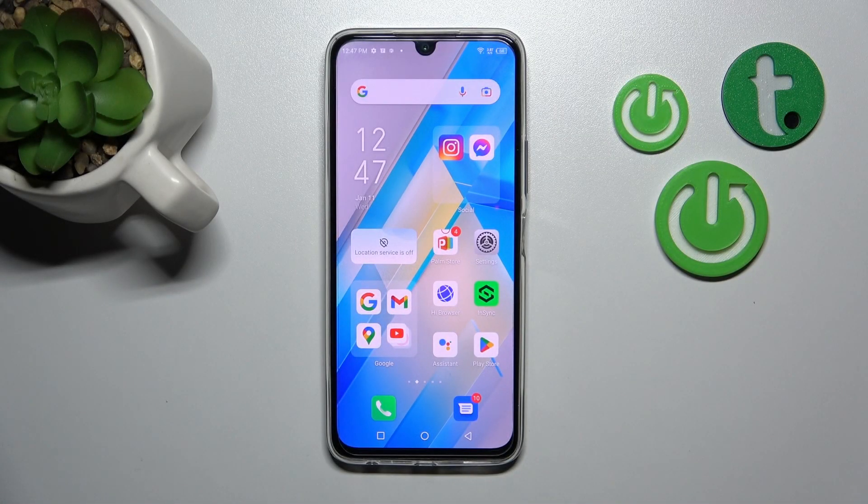Hi, today I'm Fred with a Xiaomi Note 12 Pro and I'll show you how to check battery health with the Ampere app on this device.